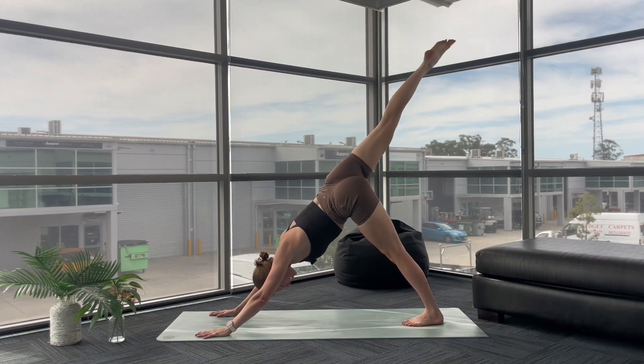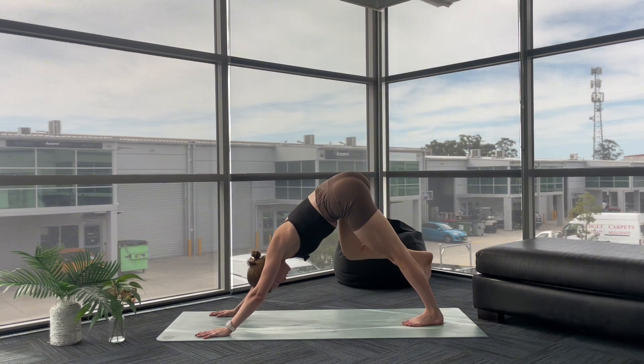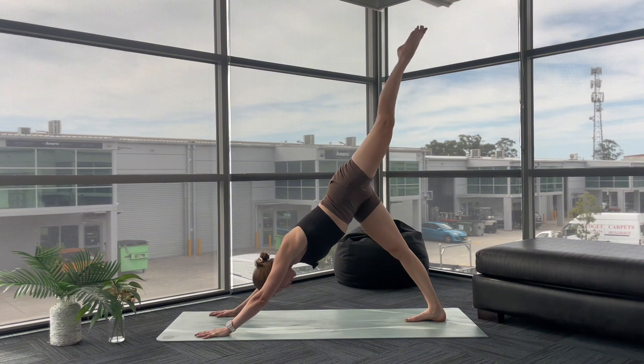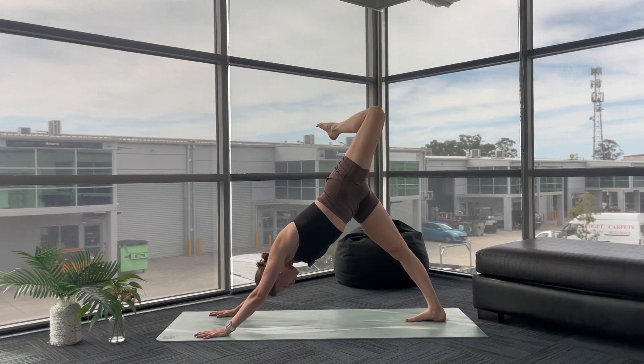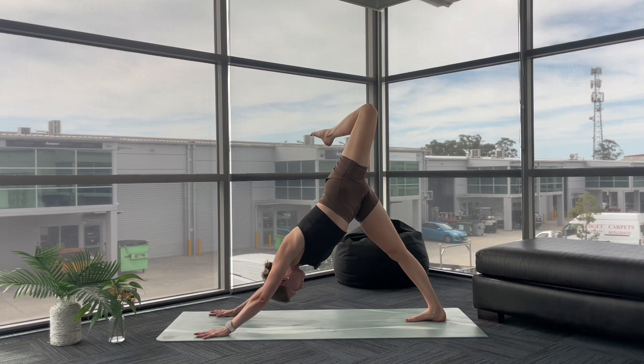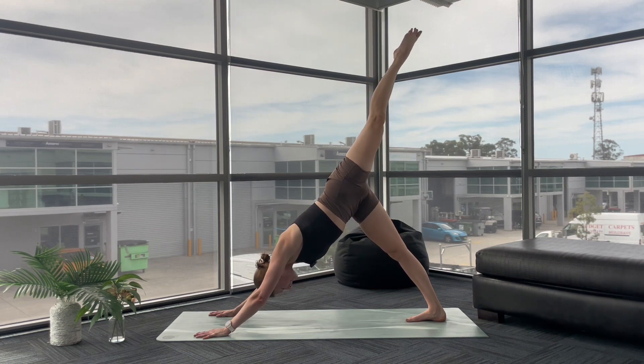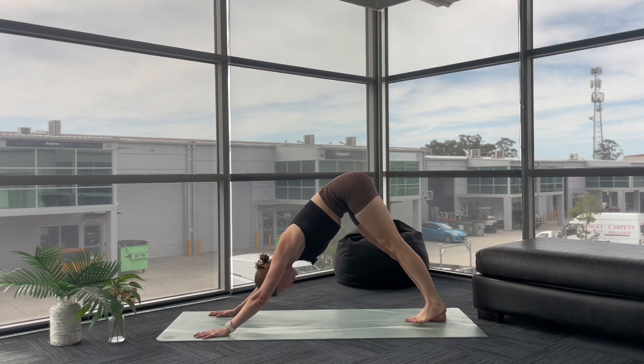Inhale to lengthen. Exhale, drop your right foot down — down dog. Inhale, left leg sweeps up, three-legged dog. Bend your knee, open your hip. Push the floor away with your hands. Inhale to lengthen. Exhale, downward facing dog.